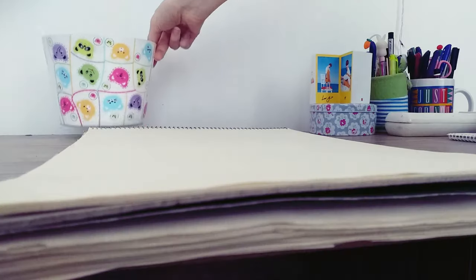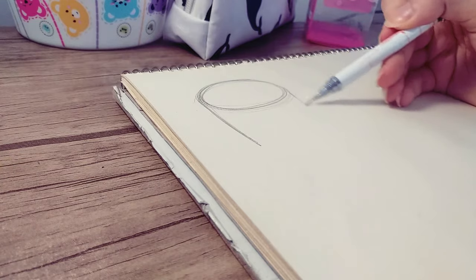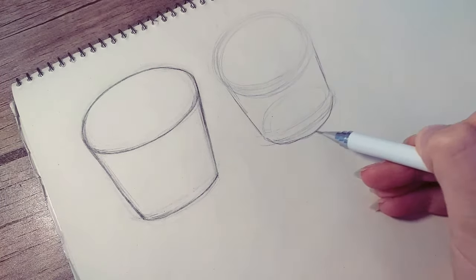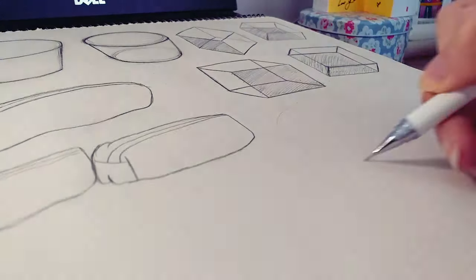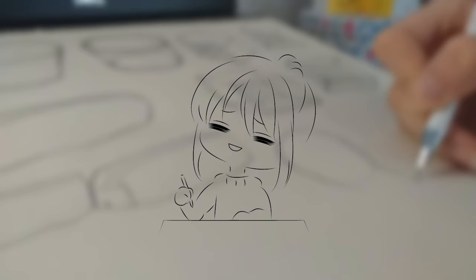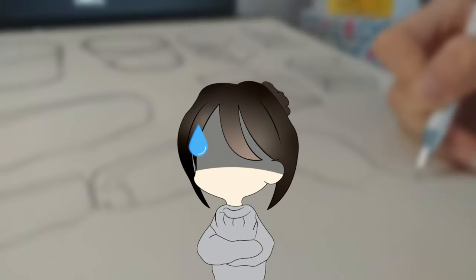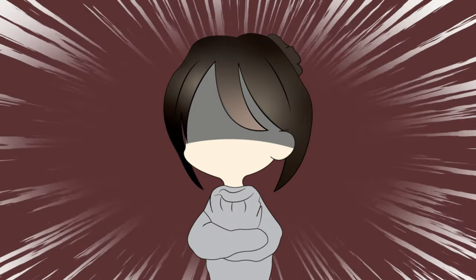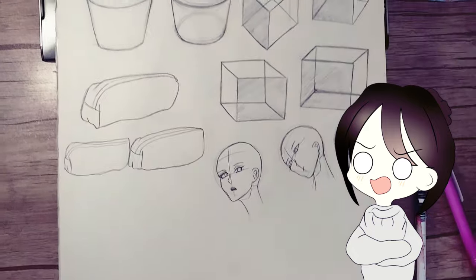I started putting different objects in front of me, looking at them from one angle and trying to draw them from different angles. I also used some image references from websites. But I know what you expect — you expect me to say it worked perfectly and I became a master. But no. I was only able to draw some simple boxes that way, and the rest of the drawings turned out terrible.